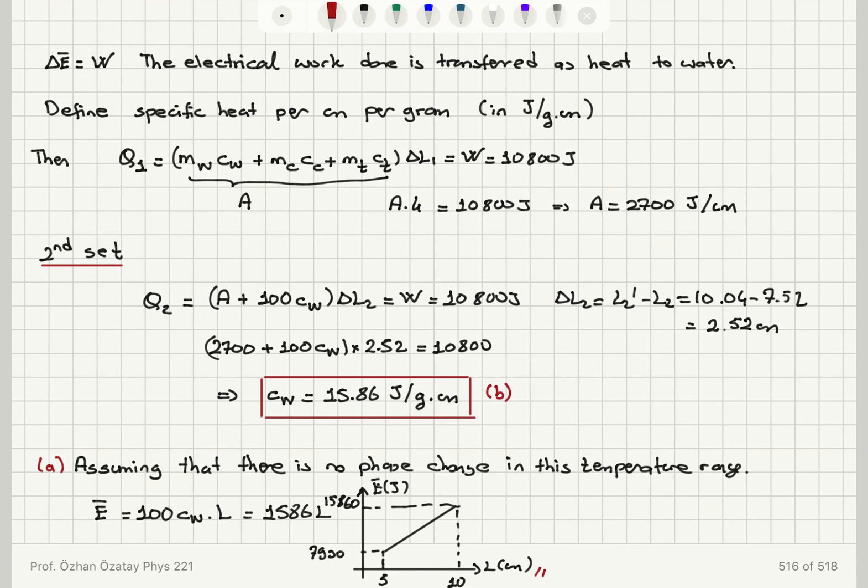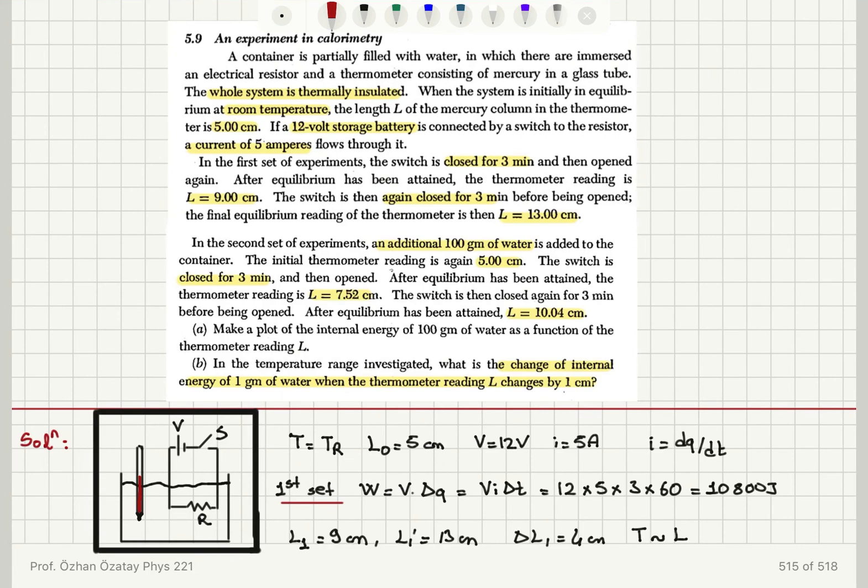The heat absorbed includes contributions from the water, container, and thermometer — the quantity called A — plus mass of water times specific heat, plus mass of container times specific heat, plus mass of thermometer times specific heat, multiplied by delta L1. This gives A equals 2,700 joules per centimeter. In the second set of experiments with an additional 100 grams of water, we add 100·CW to A, multiplied by delta L2 of 2.52 centimeters, with 10,800 joules supplied. This gives the specific heat of water as 15.86 joules per gram·centimeter — the change in internal energy per gram per centimeter.